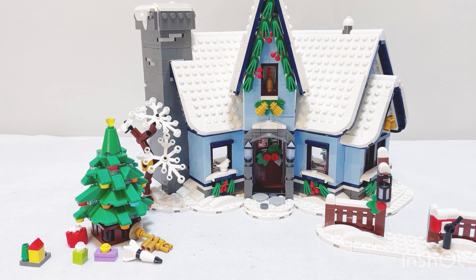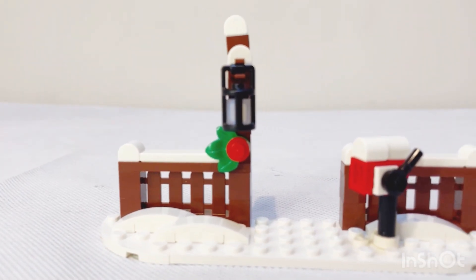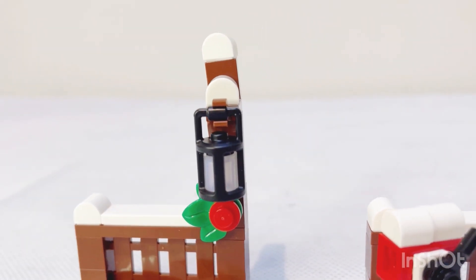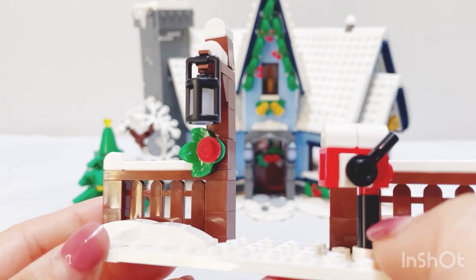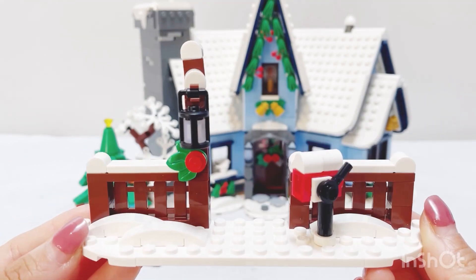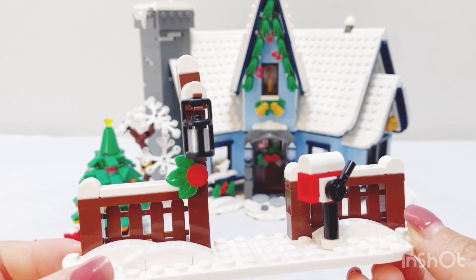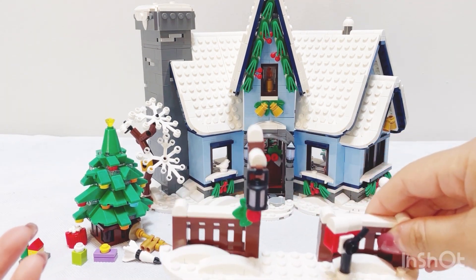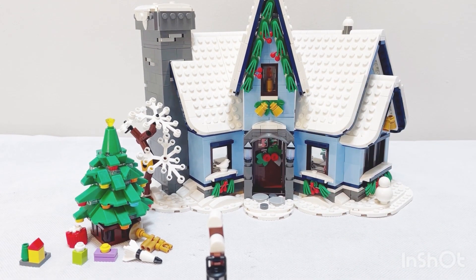Now let's look at the two bonus builds. First is the snow gate, featuring snow-covered fencing and a very cute mailbox. Worth mentioning is the one-by-one cylinder piece used for the lamp — a very pretty opalescent, semi-transparent cylinder piece also used in the main build. Keeping the gate as a separate build gives you flexibility in how to display it: either right at the front of the house or further away when creating a wider winter village scene.